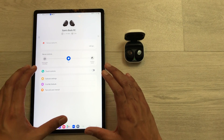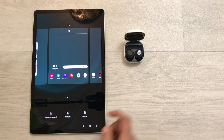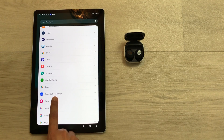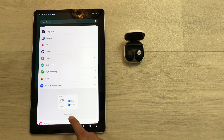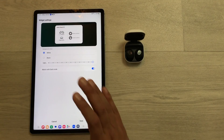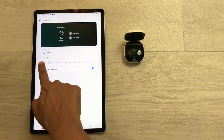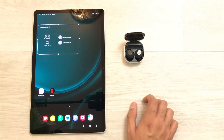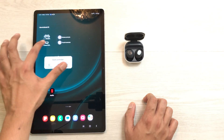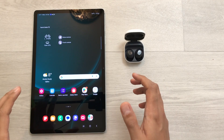The first feature is the Galaxy Buds FE widget. Press and hold on your home screen, select Widgets, scroll down to Galaxy Buds FE Manager, and select the arrow to find the widget. Select it and tap Add. You can set the opacity to zero percent, then save. The widget is now on your home screen — press and hold to move it to your main screen so you can control the Buds FE directly from there.